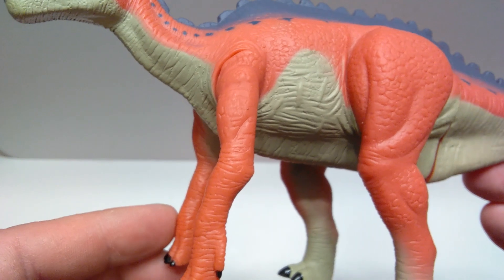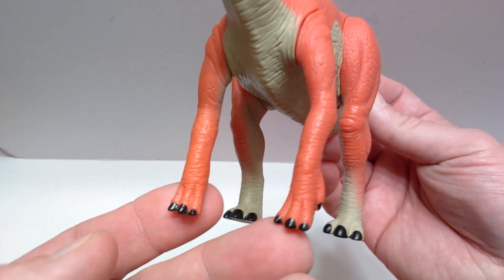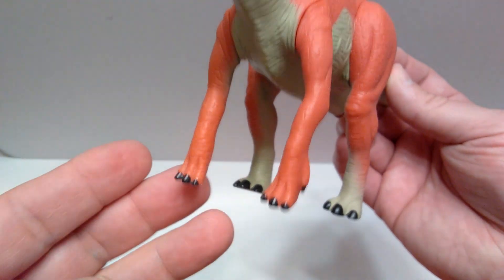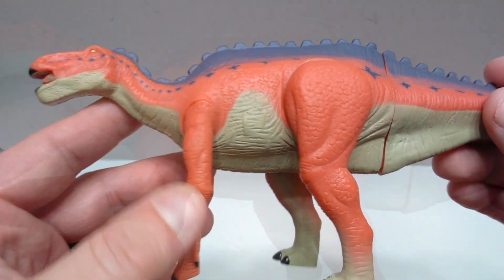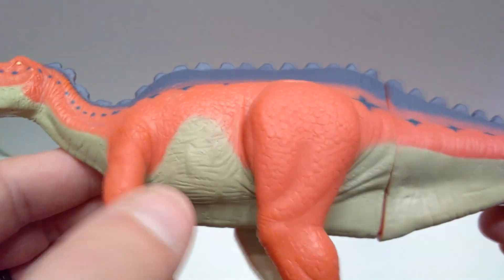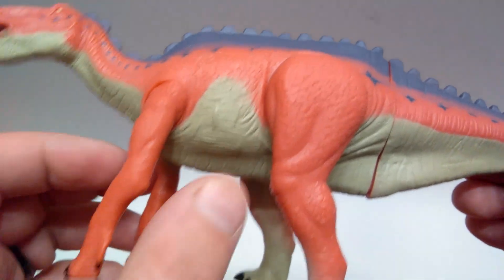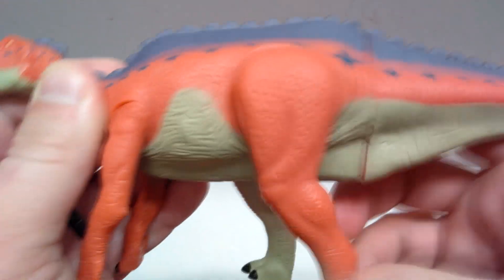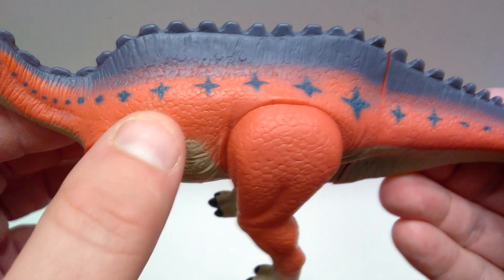Moving down into the front limb, you can see some really nice sculpt and detail all the way down — a beautiful hand sculpt with nicely painted nails in a black coloration, given a very nice gloss coat so they shine quite realistically. Coming back up into the stomach, you can see some pretty nice detailing — a little bit of skin folding showing movement in the front limb — which was one of the things the Yangshuanasaurus was missing, and they've pulled it off much nicer in this figure.